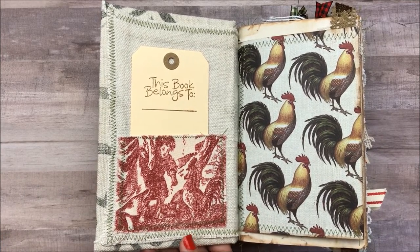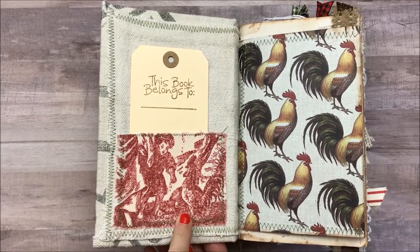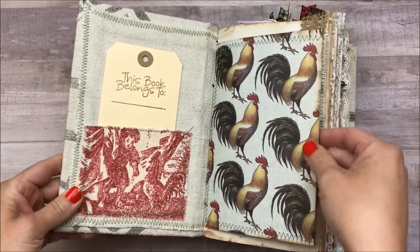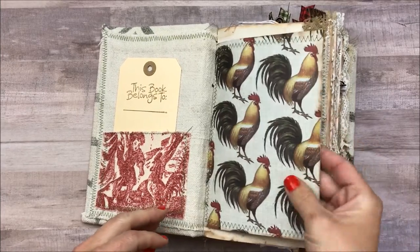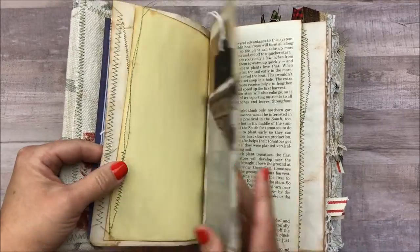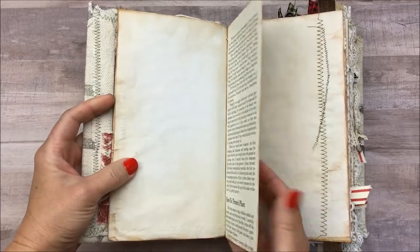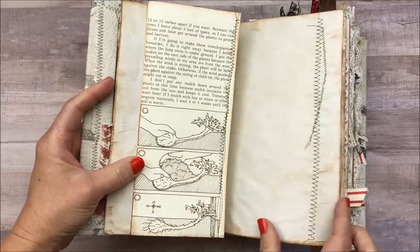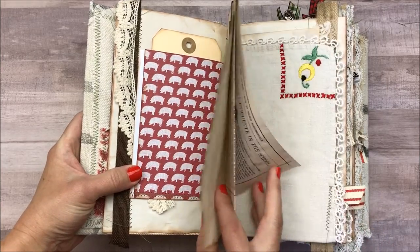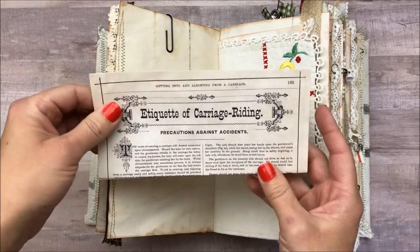Getting into the journal — I used a completely different paper stack on this. Here on the front I just added this fabric cover of a little boy feeding a rooster. And I have this 'this book belongs to' tag tucked in here. Here on this front page there is a pocket. Some more of the feed sack. Here's another pocket here, another tomato page. Another one of those envelopes with the tag. Here I've added some more of these pages — I haven't printed them off yet for the other journals but I will include them there as well.